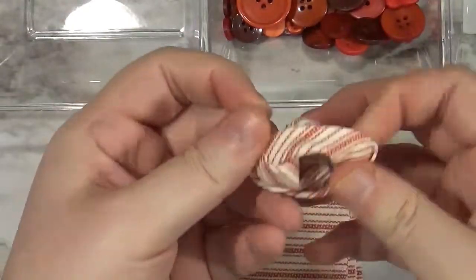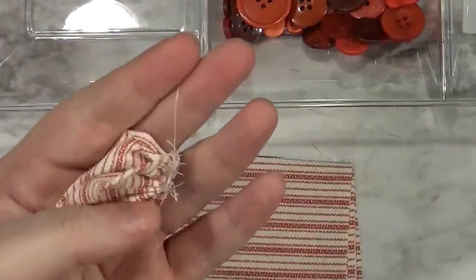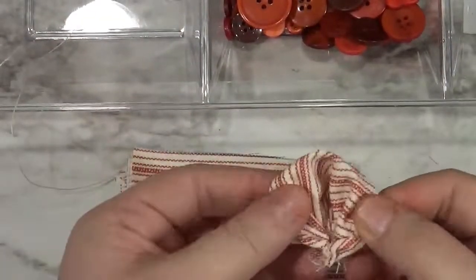You can fold them a couple different ways — you can fold the top down, pinch them tight, turn them upside down, or leave them full and poofy like I did. Then you're going to make a lot of them.